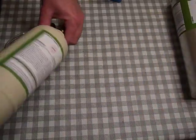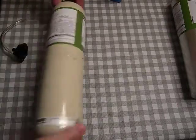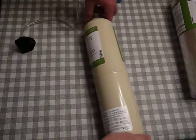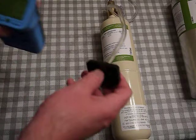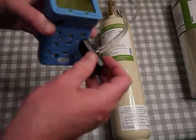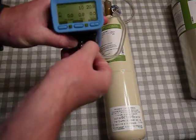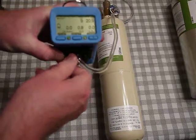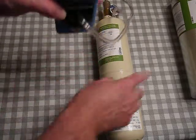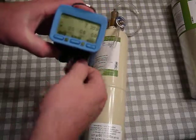I'm going to take this regulator off this cylinder because we've calibrated all sensors except isobutylene, which uses a PID sensor. Isobutylene is the standard that PID sensors use. We've already zeroed the PID sensor, but now we want to span it — span means applying a known value of 100 ppm to that sensor.